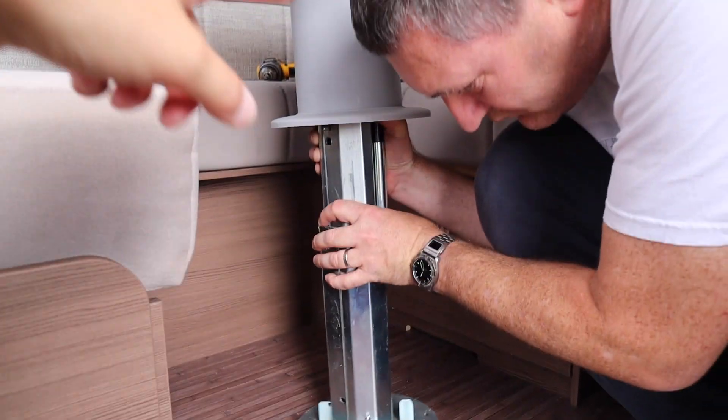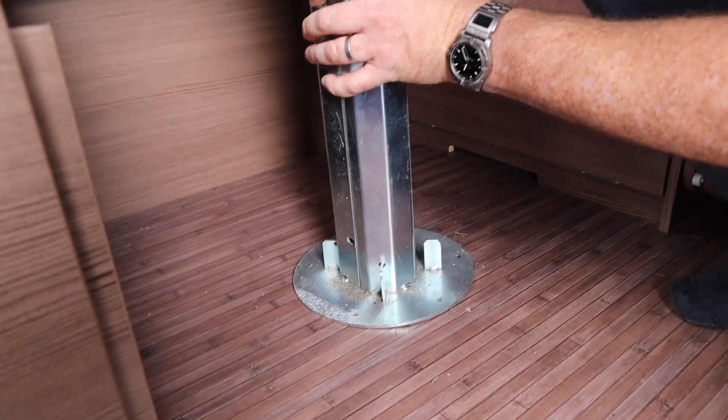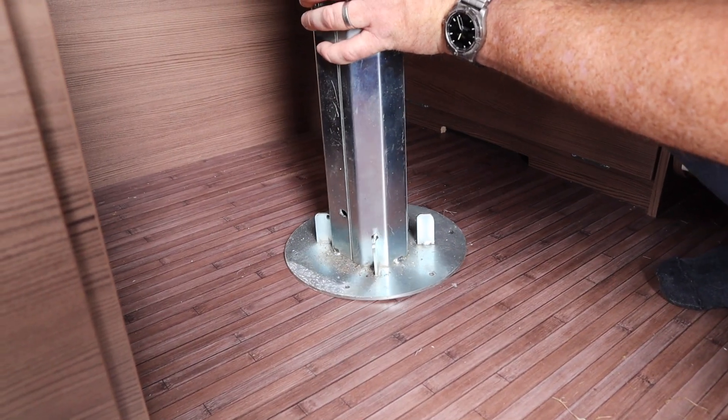We've placed the table back on top. This bit just lifts up so you can get to where the screws are, and then we try to line the holes up with the ones we filled in.